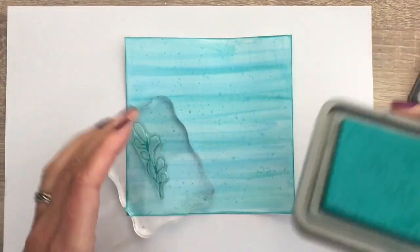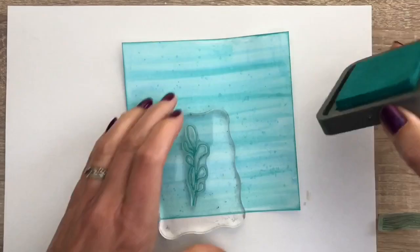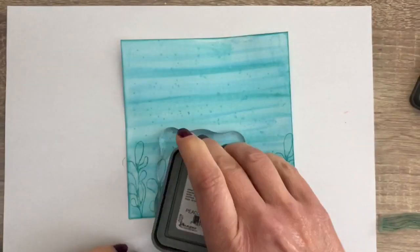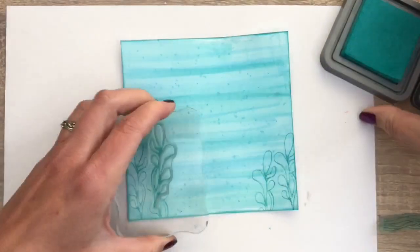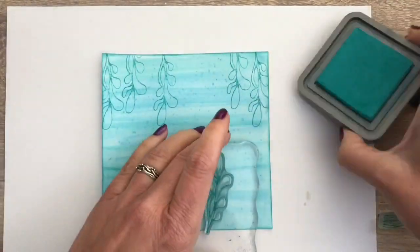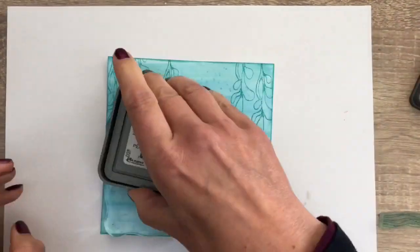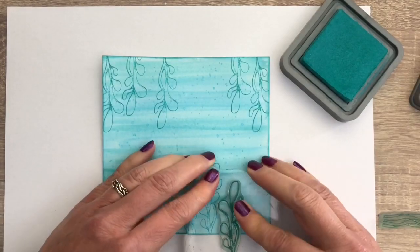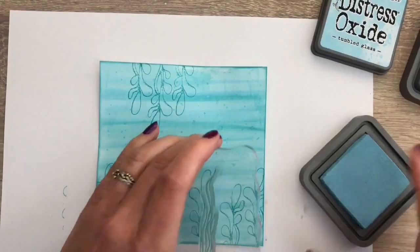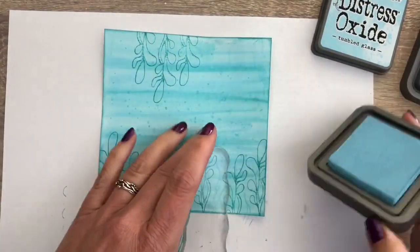I'm going to stamp some water plants to create an ocean scene. I use Peacock Feathers ink for the bigger plants — this is just some random stamping. The images don't have to be perfect; just feel where some plants need to go, stamp, and have fun — that's always most important. I use Tumbled Glass for the grass-like plants. Working with different shades of the same color creates depth, and because you use these for the background diluted, you can use the same colors again to stamp with.